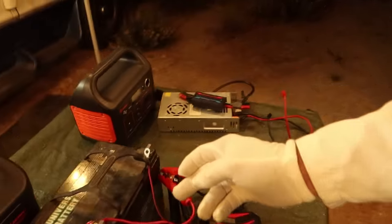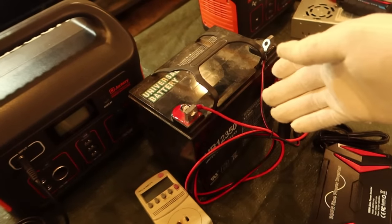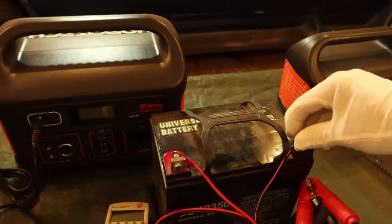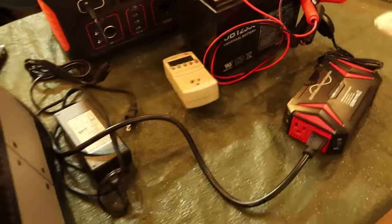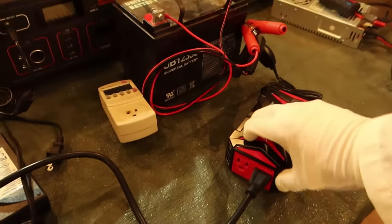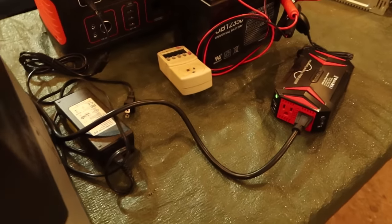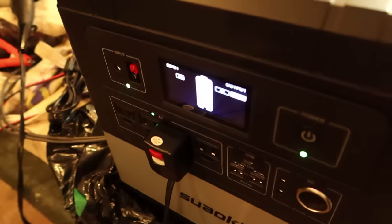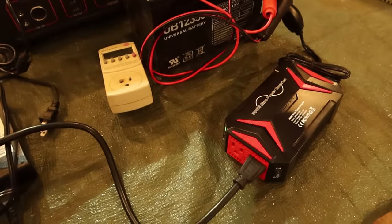These wires should definitely not be putting a lot of power through them for any extended time because they are getting hot — these terminals are getting quite hot, glad I'm wearing gloves. Let's verify again: when I turn this on, the green light stays on. Green light's on — it's charging at 190 watts. This proves it. It can charge a large power station from 12 volts.